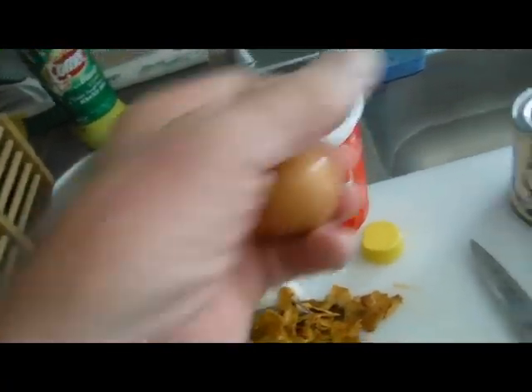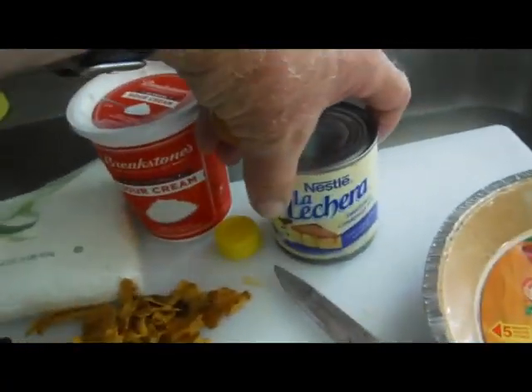Also add in one egg and one can of sweetened condensed milk.